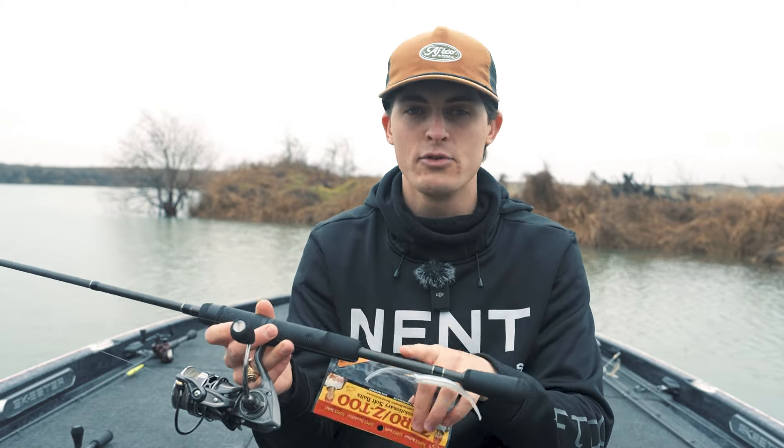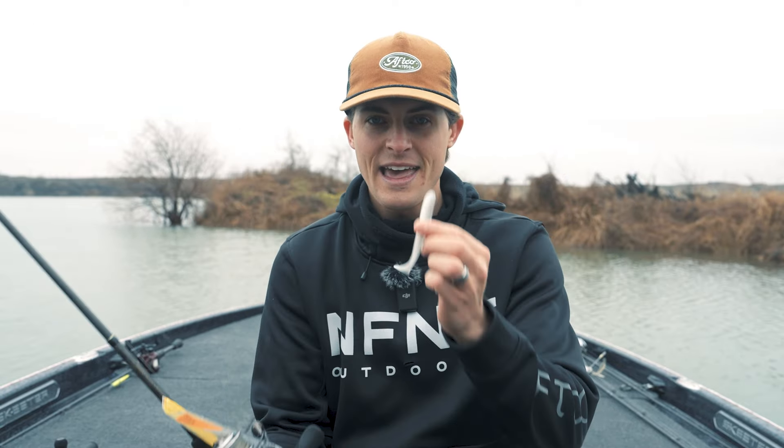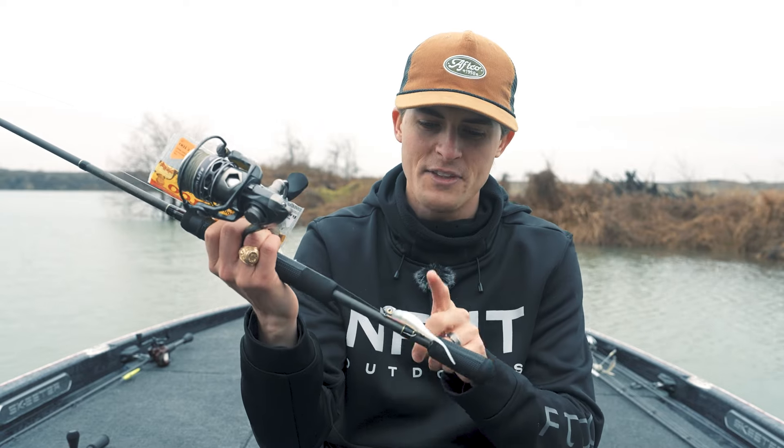That was so much information — hopefully you learned something and this video is the catalyst for you trying out the Damiki rig, the hover rig, whatever you want to call it. It catches fish all across the country, and I've proved it works both in ponds and from bass boats, with and without technology. I'll have the exact combo, line, and bait linked in the video description. If you want to watch my previous master class about the Alabama rig — basically this technique with a paddle tail and about five or six of them at once — I'll leave that video in the corner.